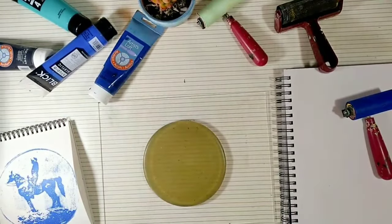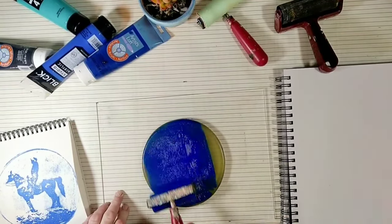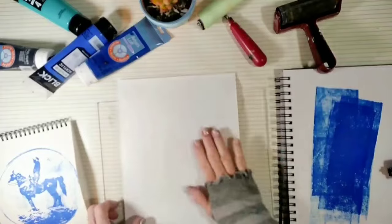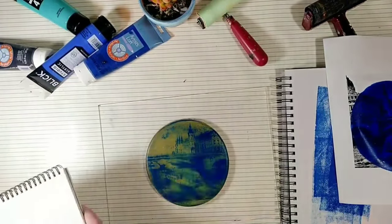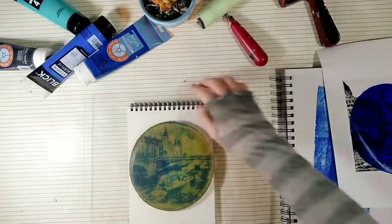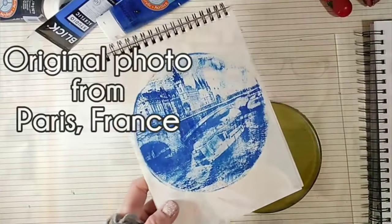So now I'm going to try Artist Loft Academic Level acrylic — I'm pretty sure I got it at Michael's. It looks like this paint is also going to work. I think the round plates make really fun and interesting-looking monoprints. By the way, I made this plate using a round cake pan to form it — give it a try, it's really fun and easy to do.